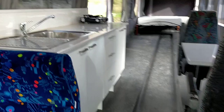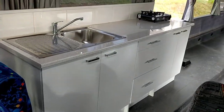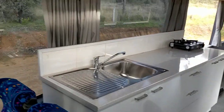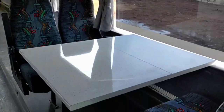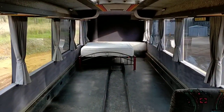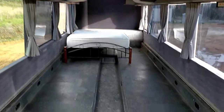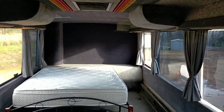Then we have the kitchen, with just a basic little gas cooker over there. Curtains throughout the bus, just the original curtains. Dinette. And just a queen-size bed down the back.